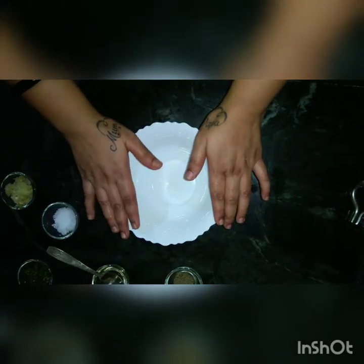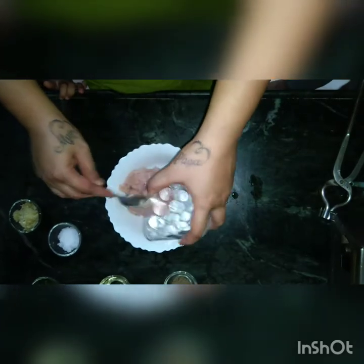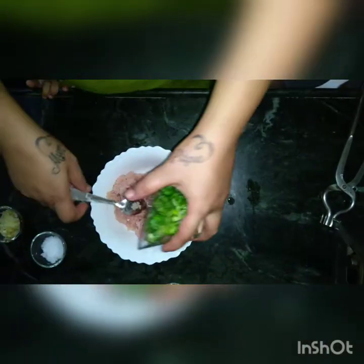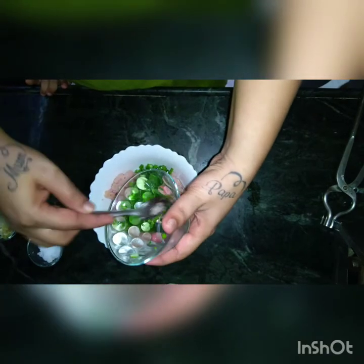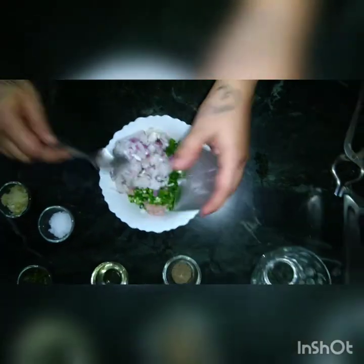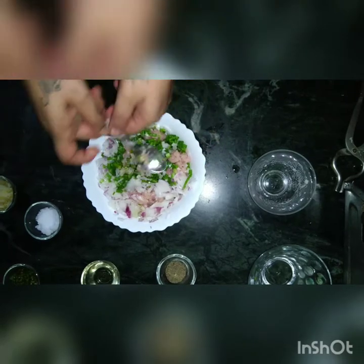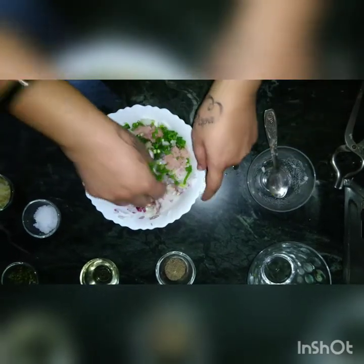For the filling, we will put in the minced chicken. In that, we will also put spring onions and fine chopped onions. You are going to mix this very well first. You can use your hands as well to mix it.